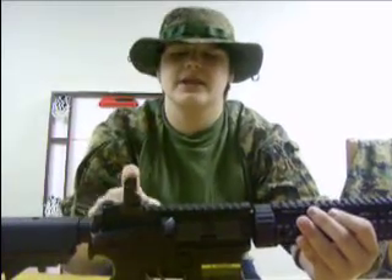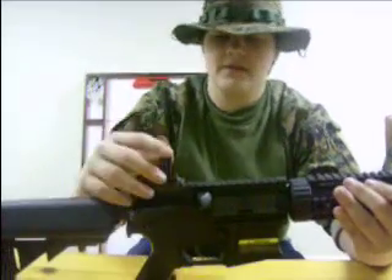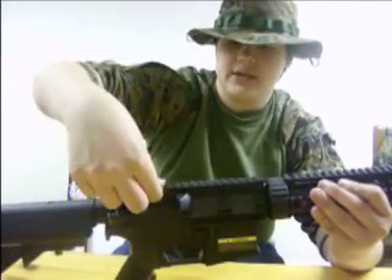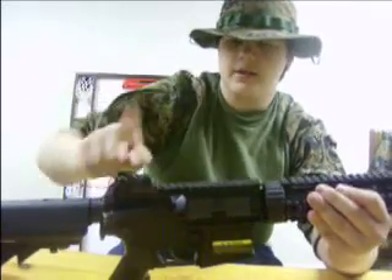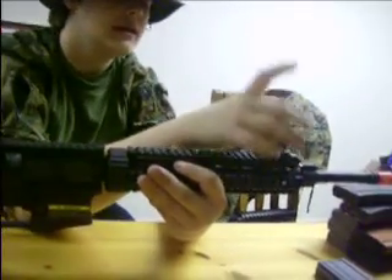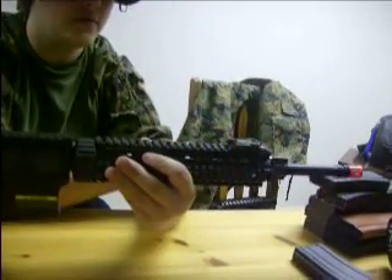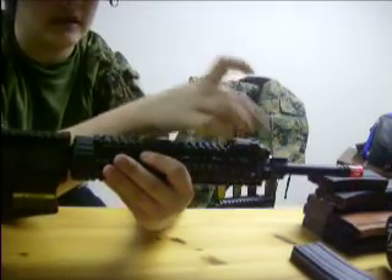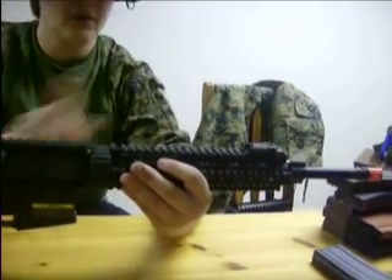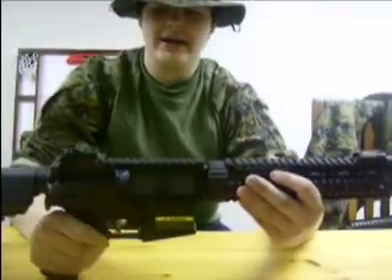Going back to the sights for a second — I don't think they come with these anymore. I think it comes with the back flip-up sight, but it comes with one of those triangular sights like a normal M4 that attaches to a rail. I believe they've done away with the full flip-down one and have the triangular detachable one instead. Mine has the full flip-down ones, which I like because I can keep them on the gun with my optic. In case my optic goes down, I still have my backup iron sights.